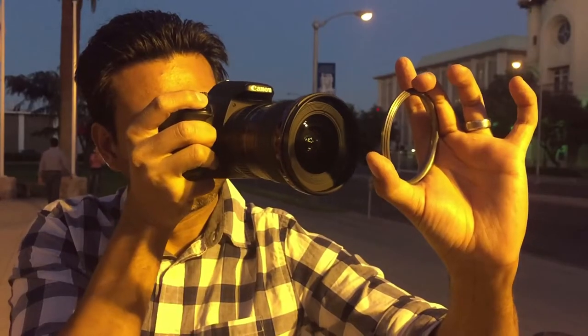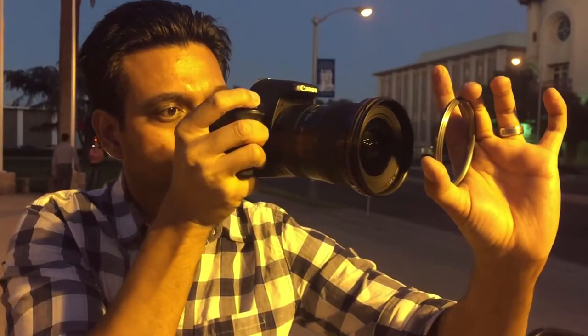Next, shoot through a metal object like a bracelet or a wedding ring. It gives you a beautiful effect like you're time traveling through a wormhole.